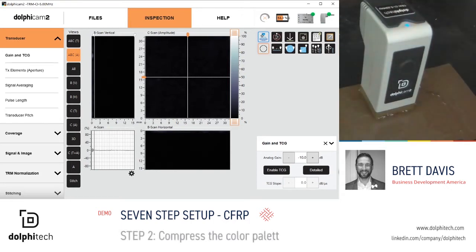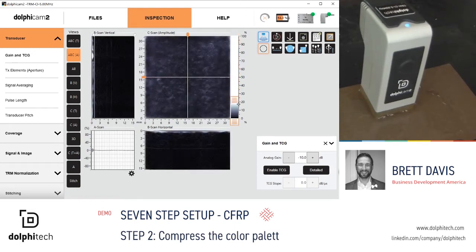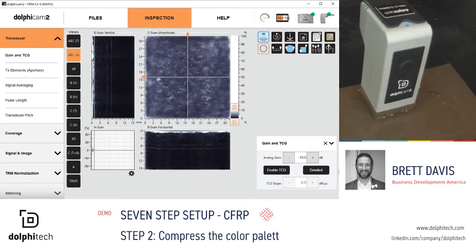Step 2: compress the color palette. This simply provides the user a better contrast on both the B-scan and C-scan.